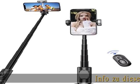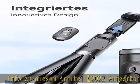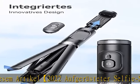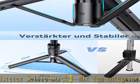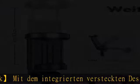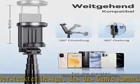Artikel 2022: Der Selfie Stick mit dem integrierten, versteckten Design ist sehr kompakt. Er lässt sich auf 21,3 cm zusammenklappen und wiegt nur 155g. So ist er perfekt zum Mitnehmen.